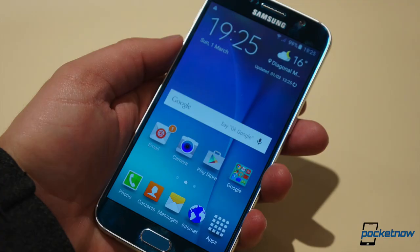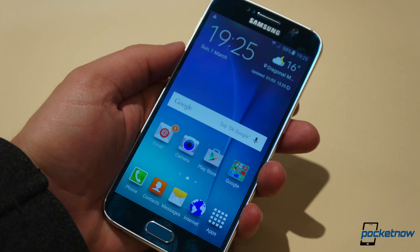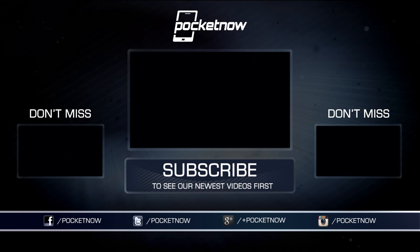For more from Samsung and MWC 2015, check out Pocketnow's continuing coverage on the Galaxy S6, S6 Edge, and more here on YouTube and at Pocketnow.com. Till next time, this has been Michael Fisher with Pocketnow, with Anton Di Nodge and Jaime Rivera on production, back soon with much more from Barcelona.